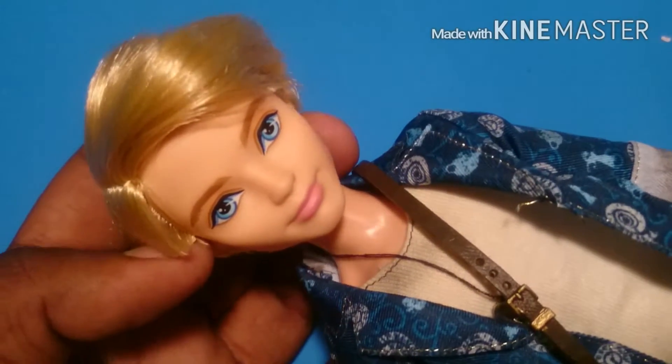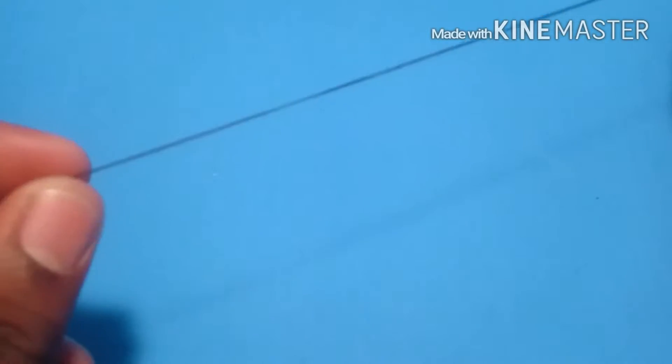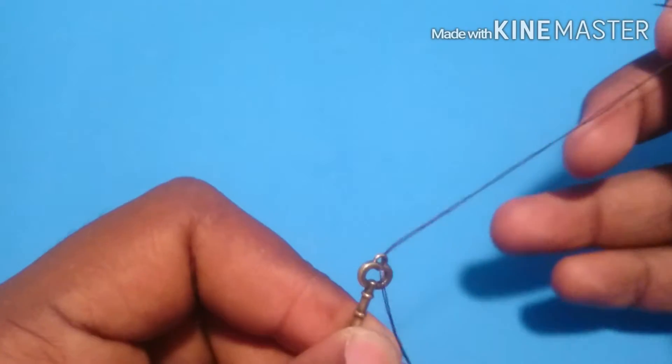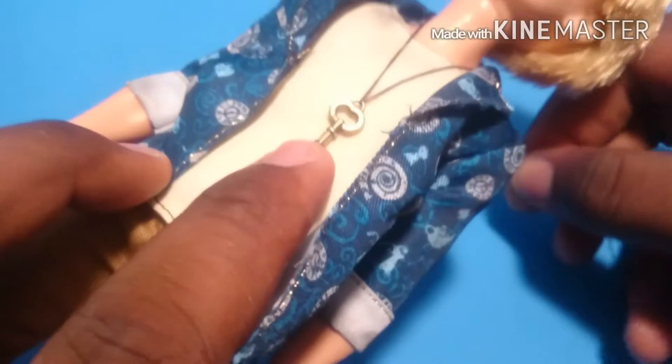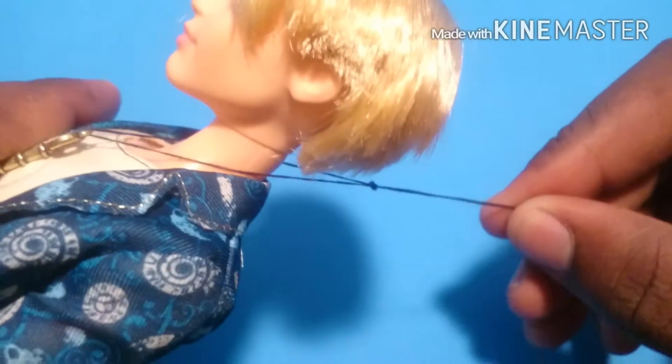Let's get to making his accessories and details. I'm going to take some black thread and slip it through a little key charm that I found at Walmart. Then I'm just going to place it on his chest and see how low I want it to hang. Alright, that's about right. Then I'm just going to tie it behind his neck and trim off any excess thread.